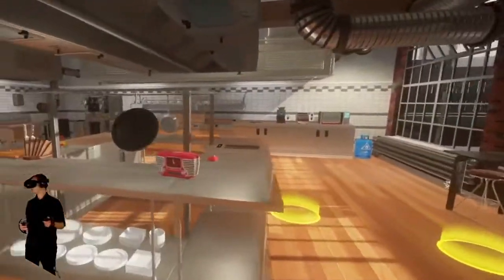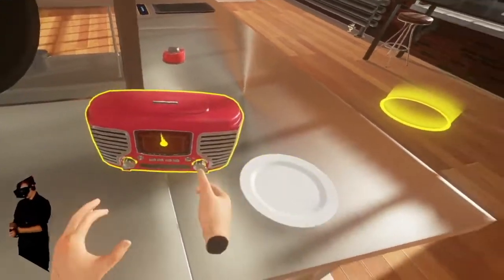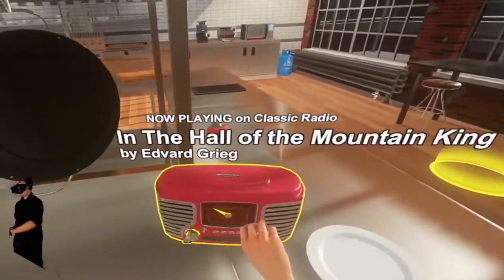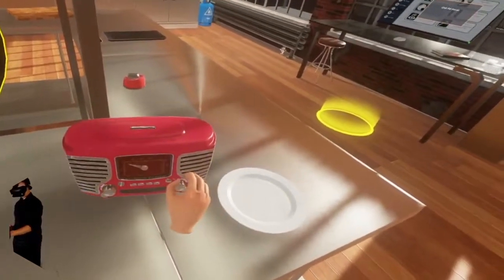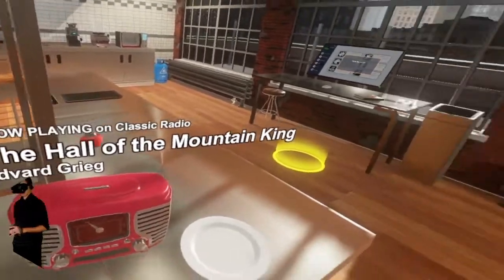This looks like we're going to be able to serve up our food here. Here's the radio — can I change it? Oh wow, it's playing Hall of the Mountain King! I can turn it down in here — very nice. We can change our music in here, that's really neat. I might end up turning it off.